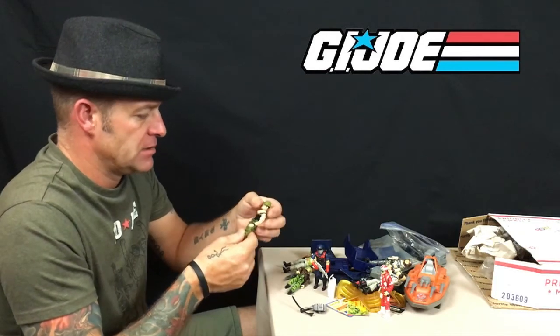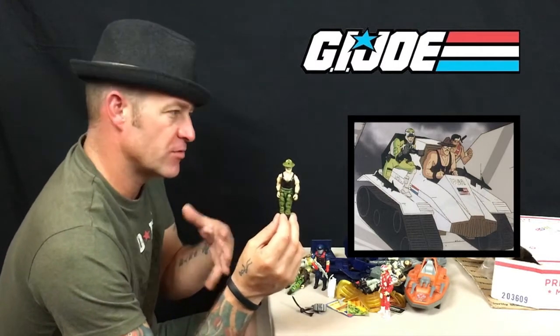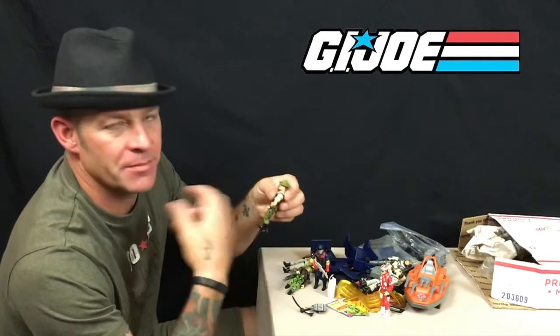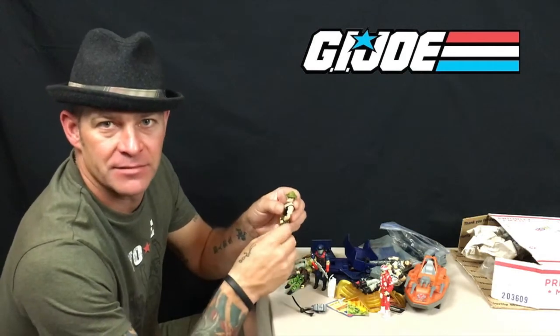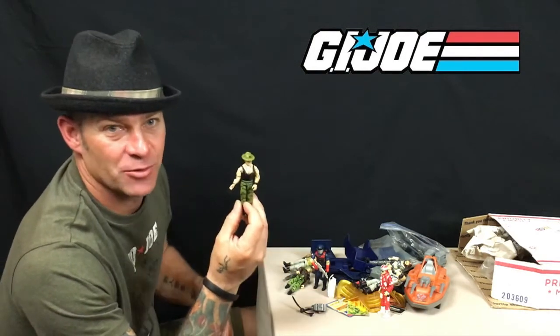Let's keep moving — Sergeant Slaughter. Many people already know the story: Sergeant Slaughter was a famous WWF wrestler and was the first live-action character to cross over into G.I. Joe. He was released later as a carded figure with G.I. Joe's Marauders, but originally was released with the Sergeant Slaughter Triple T — a white tank buggy. To me, this is the year when G.I. Joe started going a little bit astray.